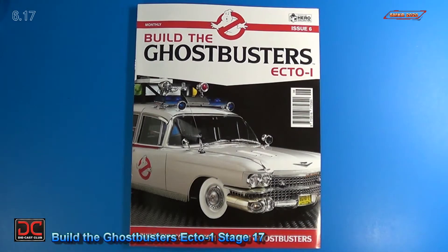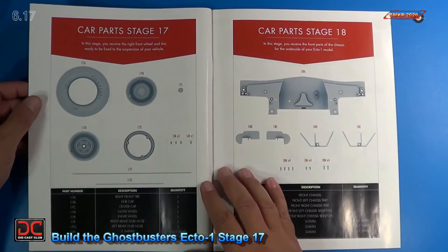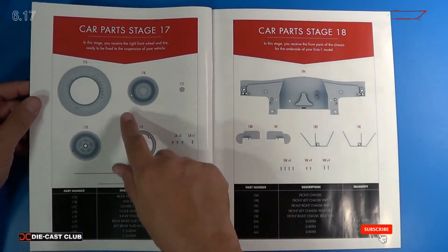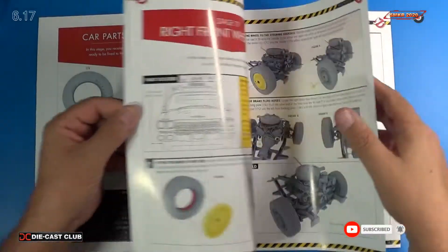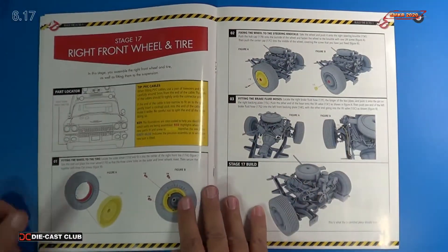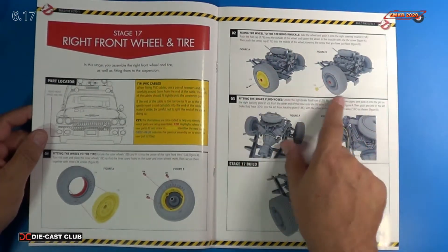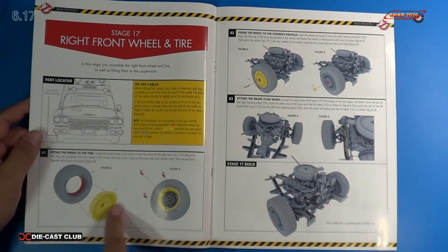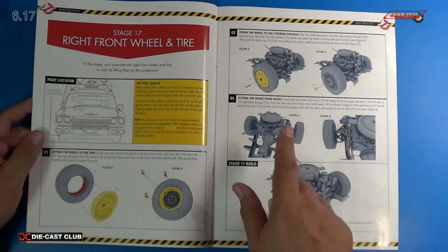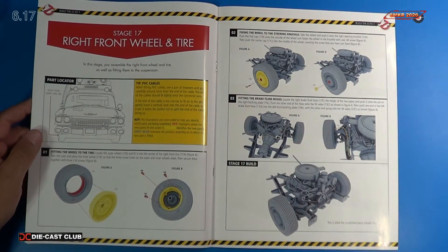Welcome back. Let's look at the parts and the instructions for Stage 17. So for Stage 17, we finally assembled another wheel and tire. Looking at the instructions, very similar to what we've done already. For Stage 17, we simply have three steps: we install the wheel and tire onto the knuckle itself on the front end, install the wheel and tire parts and pieces, and we're also going to install a brake fluid hose. Let me get the parts and I'll be right back.